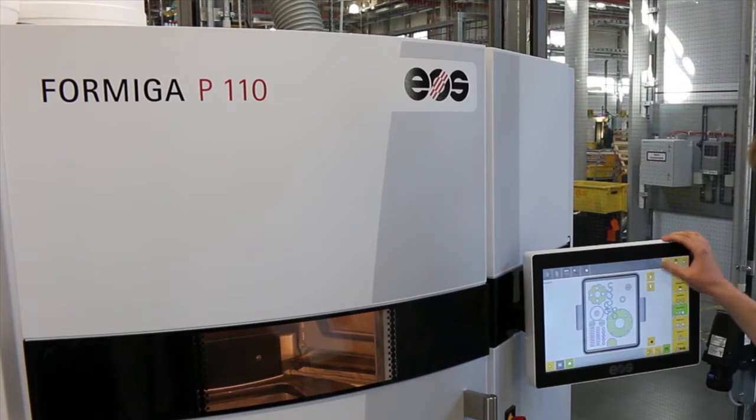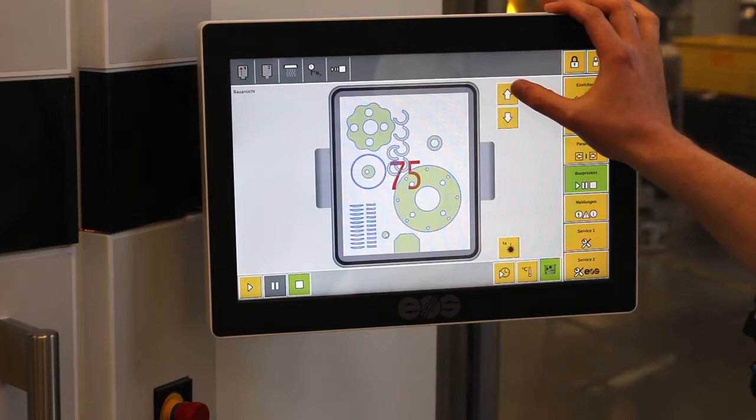This is our new laser sintering machine where we process our own material iGlide L3. Now I'm going to show you how this works.